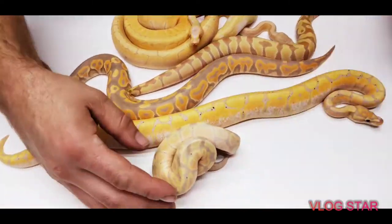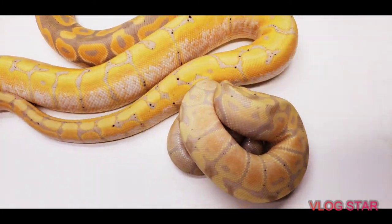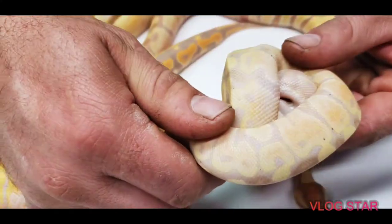And then this is a banana ghost — he's just going to ball up. You can see how faded he is.